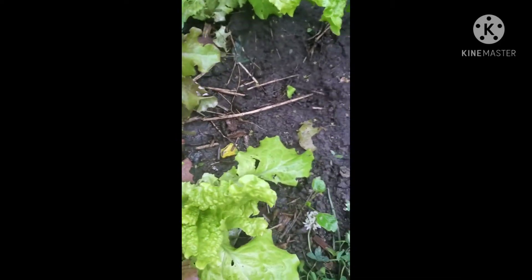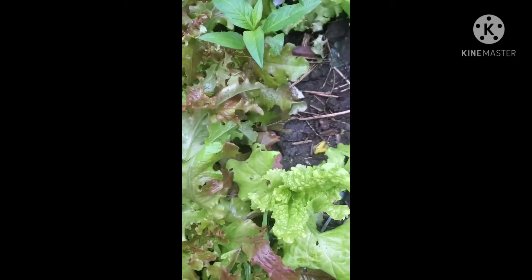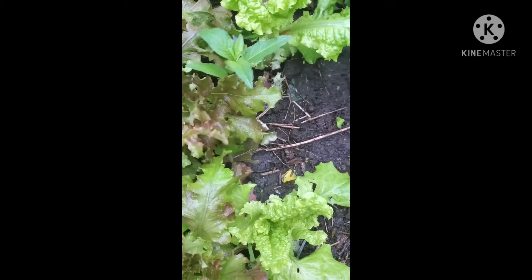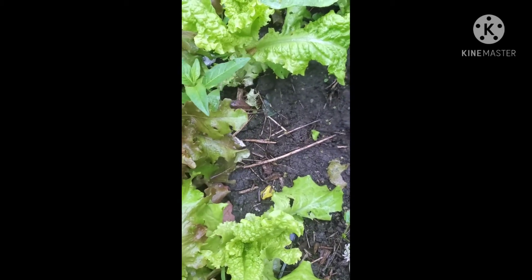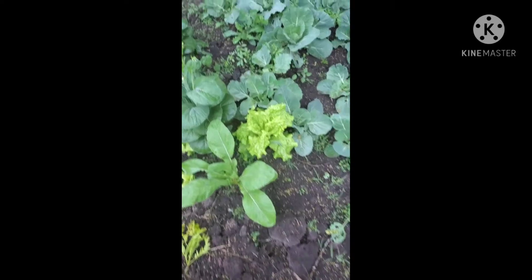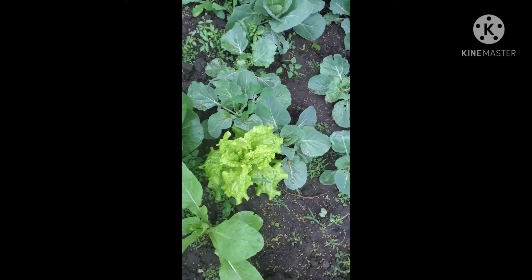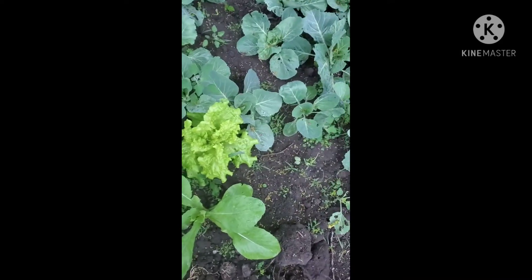I'm just gonna break these off — I have some red ones here. As I told you, I'll be doing the lettuce wrap, so I'm just gonna pick a few of these and get back inside because it's really cold and it's raining. I don't like the rain. On another part of the garden, these are like cabbages, and I have some lettuce here, so I'm gonna pick from right here also.